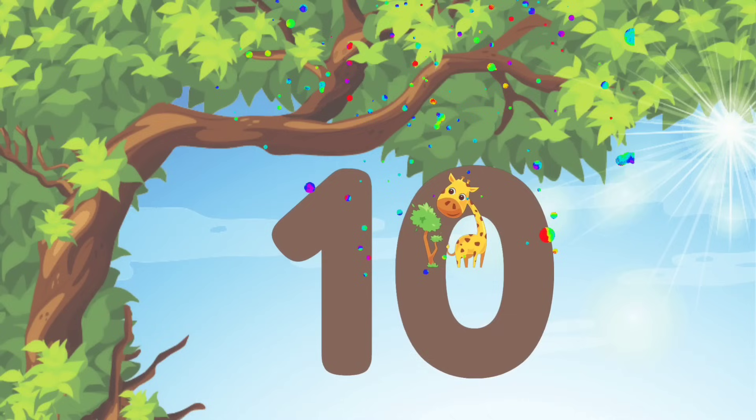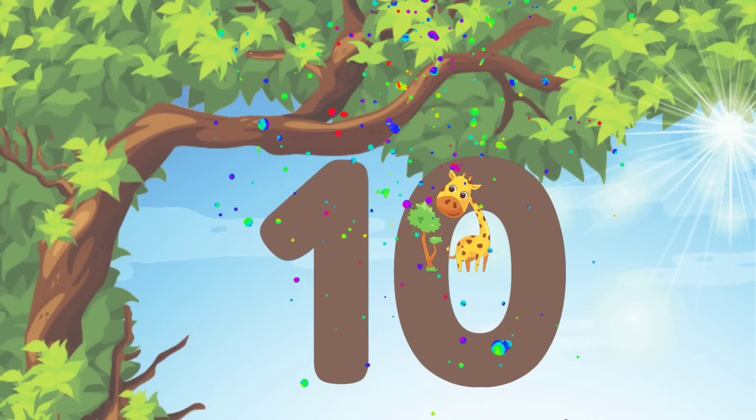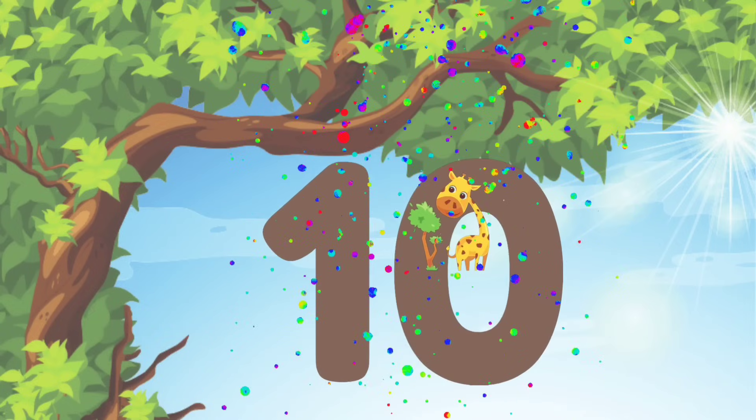Now that you know how to write all of the numbers from 1 to 10, let's keep practicing. I'll see you next time. Bye friends! And don't forget to like and subscribe!